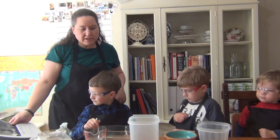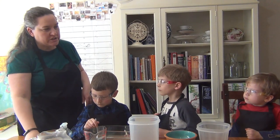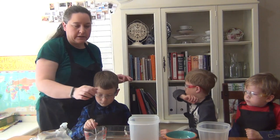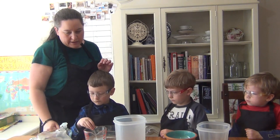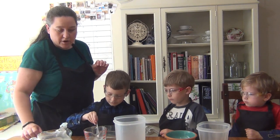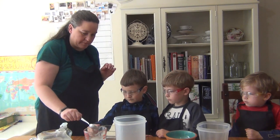We've decided which containers we're going to use. All that we're changing is the shape of our containers, so we're going to put the same amount in each. We're going to add half a cup of our bubble solution to each of our containers.